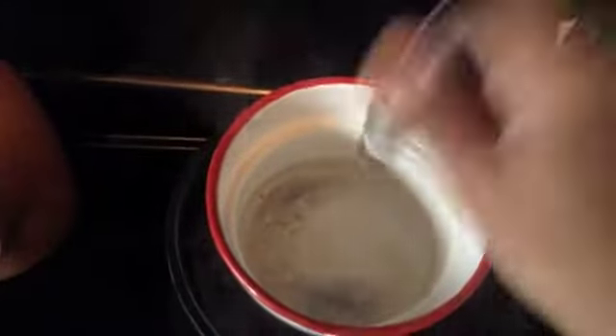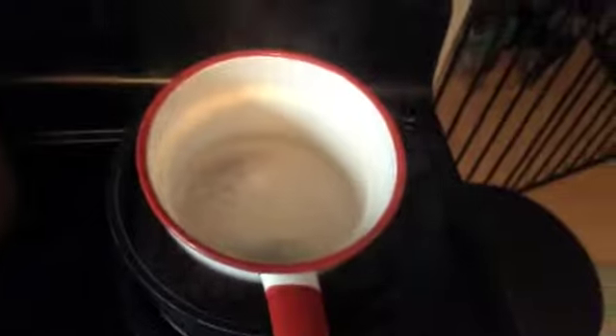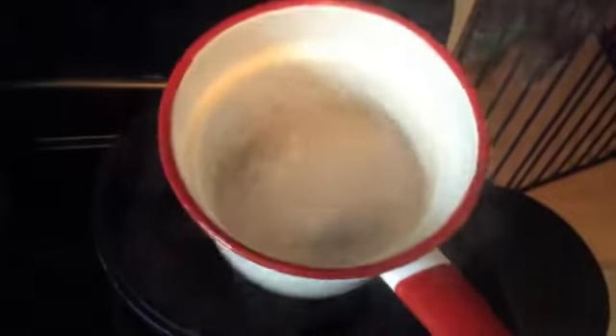One, two, three, four, five. And that's going to give it a nice Christmasy smell, I think, with the peppermint. I melted it in a double boiler.